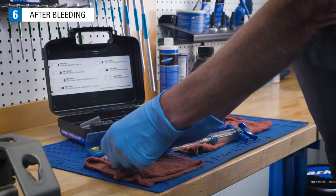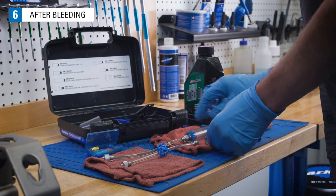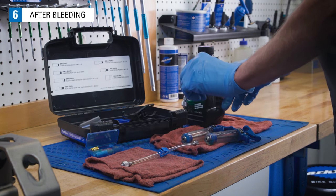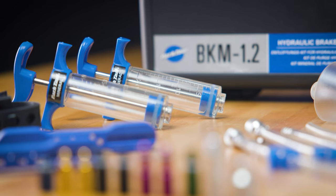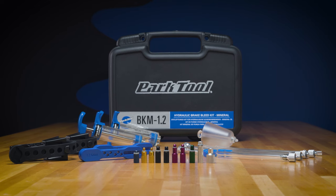After bleeding, dispose of any leftover dirty fluid in accordance with your local waste disposal authority. Remove the hoses from the syringe and remove adapters from the hose. Make sure the hose clips are open and let the hoses drain. And that's how you bleed a SRAM mineral fluid brake using the Park Tool BKM 1.2.